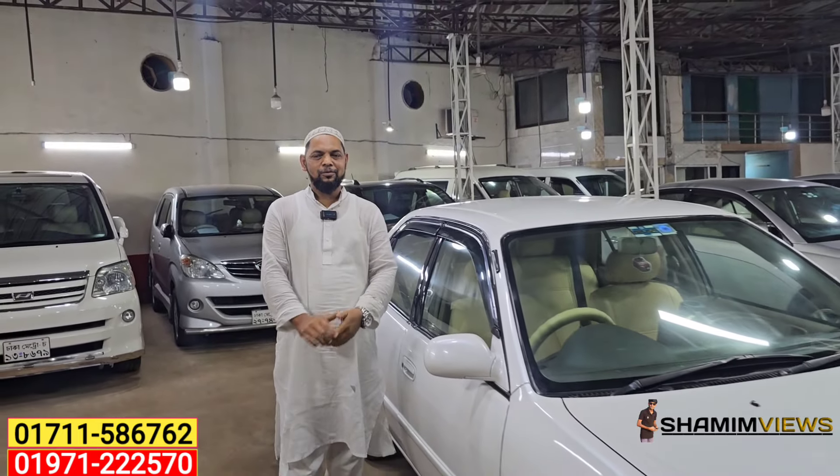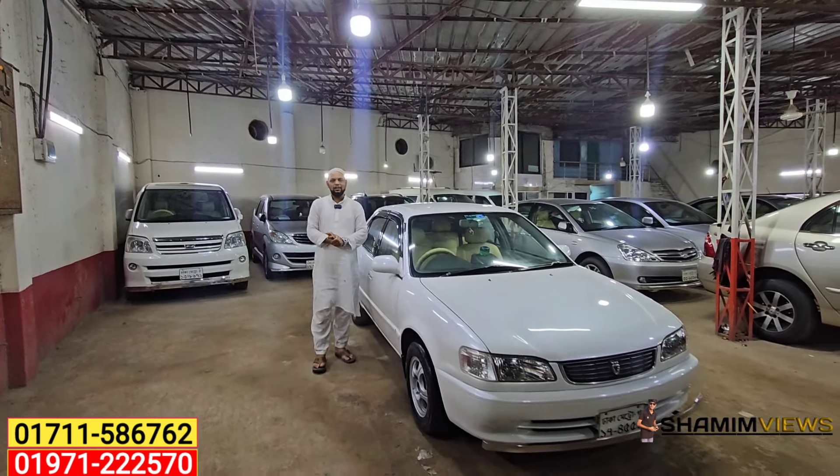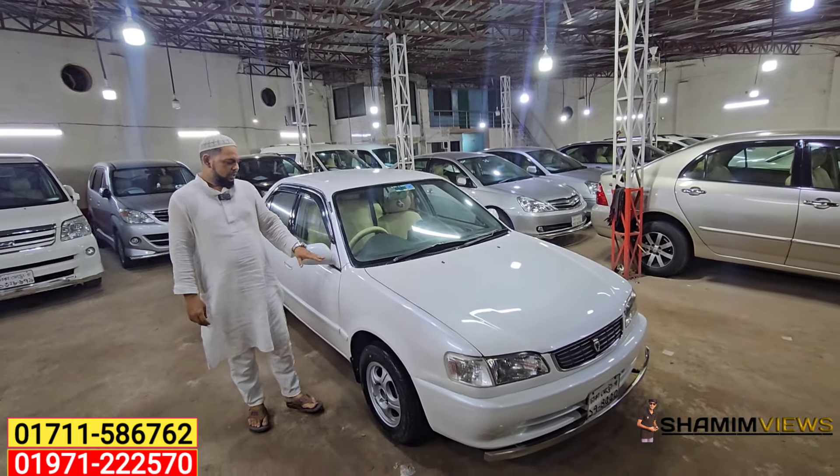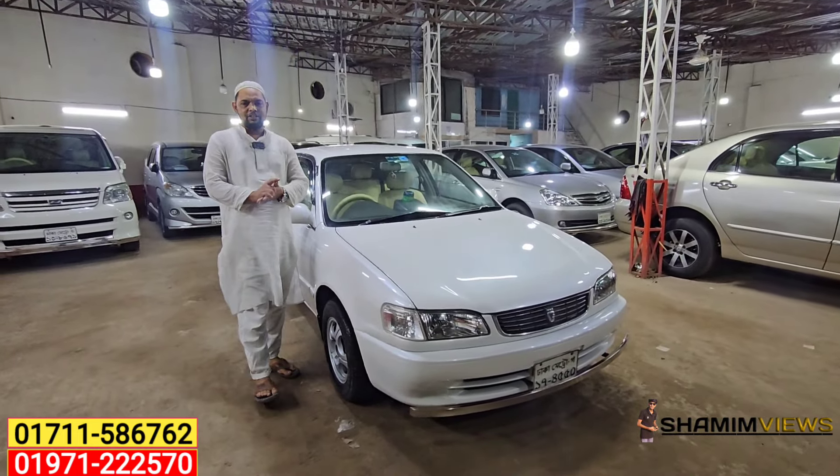Assalamualaikum. How are you? Yes. Let's take a look at the car. This is the Toyota 110.